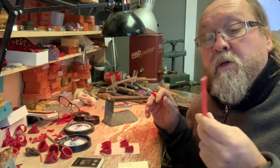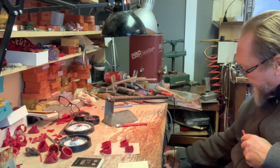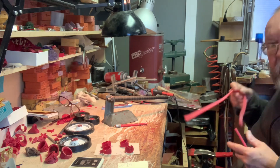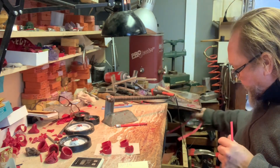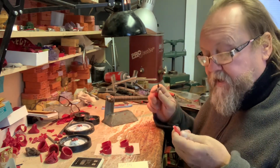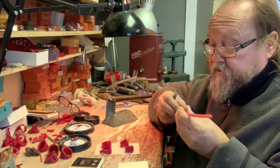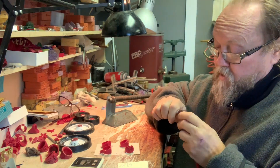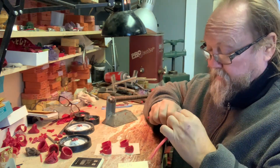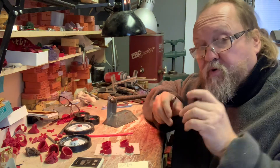This is a spruing wax — you buy it in big packs, or now it's become so expensive they'll sell you just 10 of them. Take a piece, put a little bit of a curve in it, trim the sides a bit — that's as long as you're going to need the sprue.